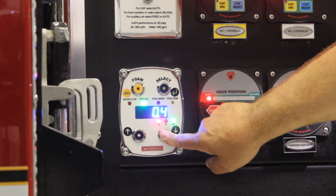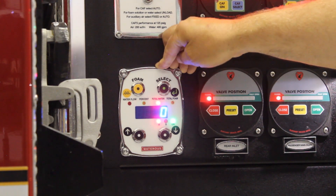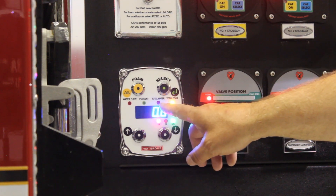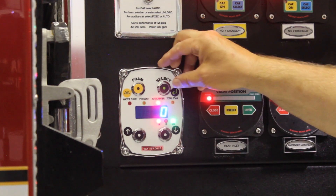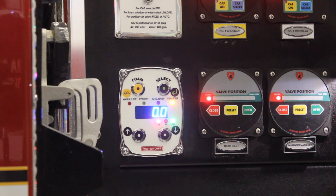I can also check my total water to keep track of that. Total water and total foam are cleared out as soon as the apparatus is power cycled, but I can also check total foam. If I want to stay on any one of these — percent, total water, or total foam — I can hold it in for five seconds and it'll stay at that position; otherwise after a five-second timeout it'll go back to water flow, where it defaults. Total foam is kept in tenths of a gallon. I can note this for my records to keep track of how much foam I've used, and write it down before power cycling since it will zero out at that point.